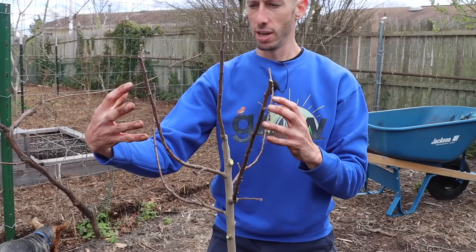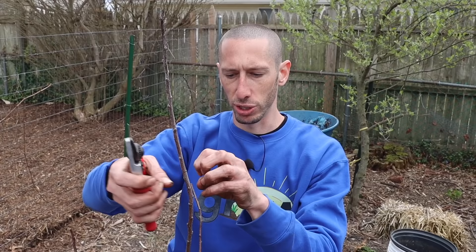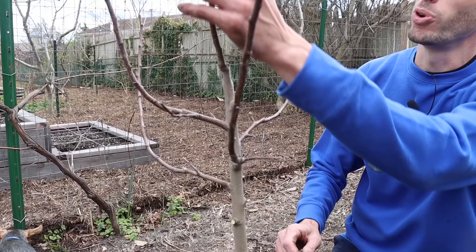Now we've got our four scaffold branches going in different directions and our main central leader. We're just going to tip off the central leader just a little bit so it can start forming the second row of scaffold branches. When you're getting your fruit trees in, it's so important to get them pruned to the right shape early on so you save a lot of cutting away of beneficial wood in the future. Getting them shaped right when young means you won't have to remove big branches in the wrong locations later on.